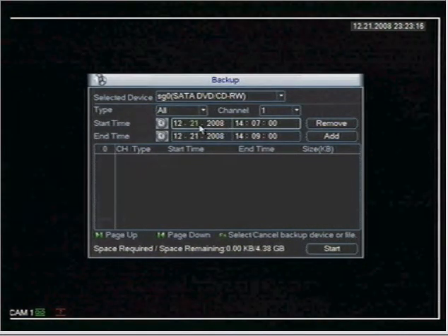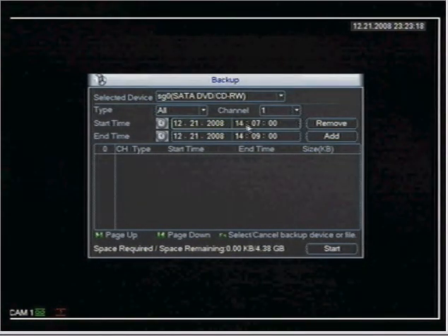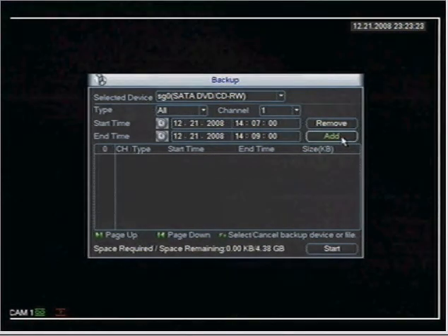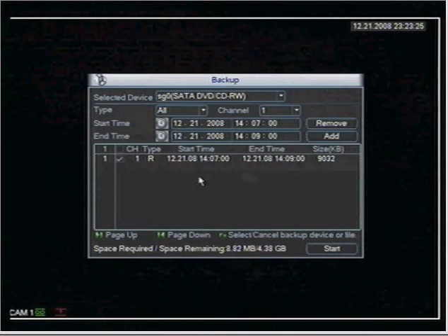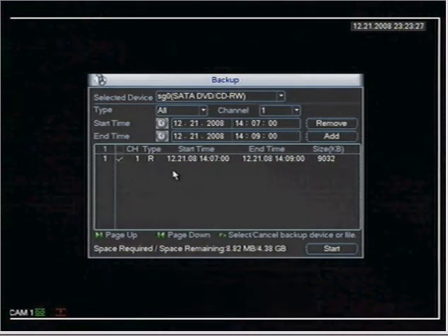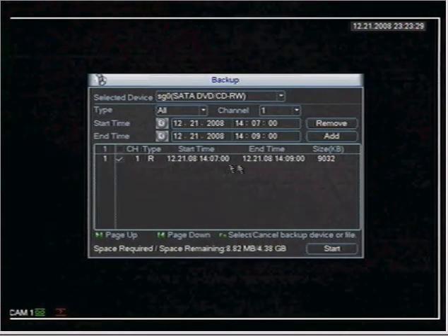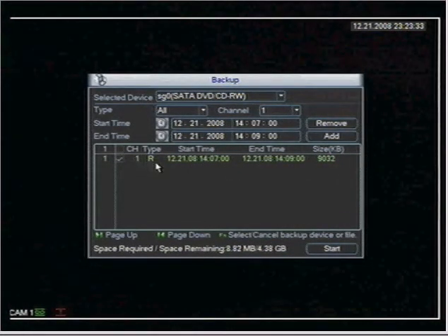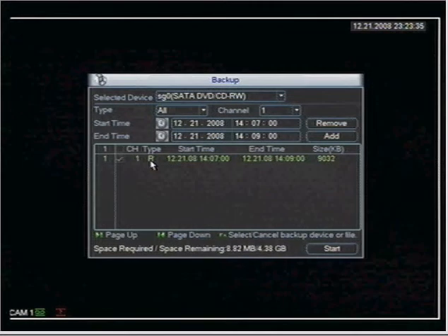On the 21st, starting at 2:07 in the afternoon and ending at 2:09 in the afternoon, I'm going to select the Add button and it adds that archived video to the list ready to be burned. It shows that it's channel one, and the R means a constant record event.